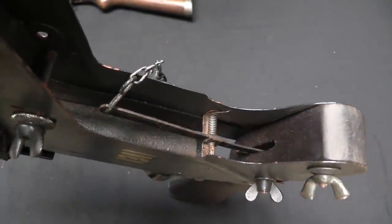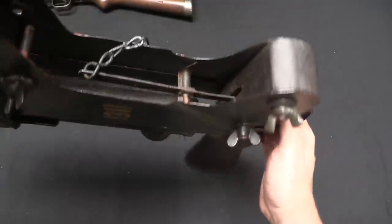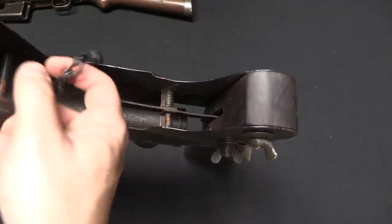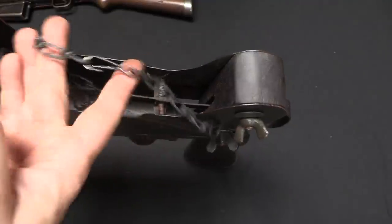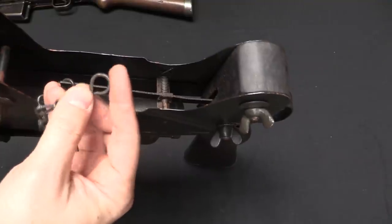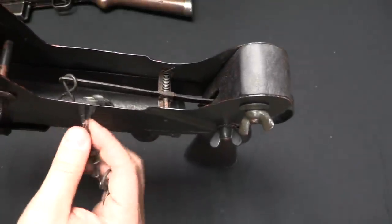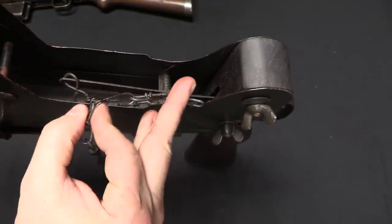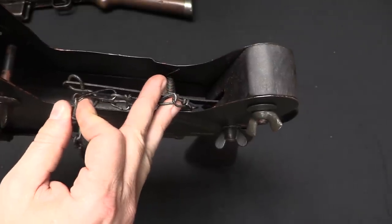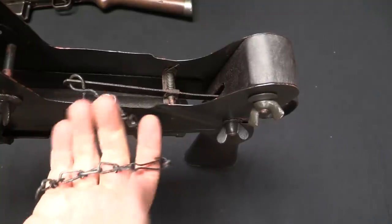The trigger mechanism is also simple and modular. We have a trigger right there which connects to this pivoting lever, and then there is a long chain hanging off. There was originally a stirrup attachment that went at the end that you would loop around the trigger on the rifle. Note that this link can be swapped around, so for rifles with different length of pull you can actually adjust the length of this trigger chain to fit properly.